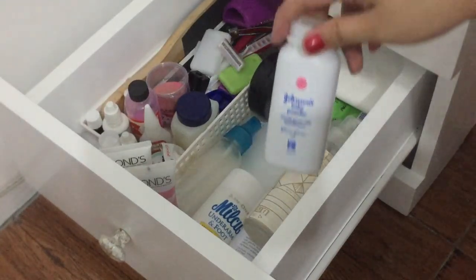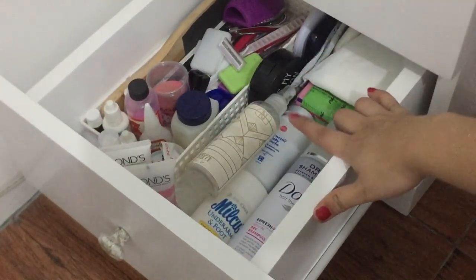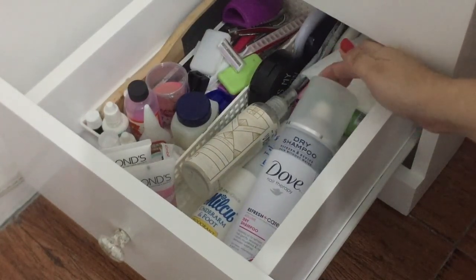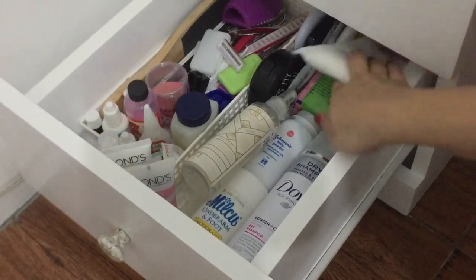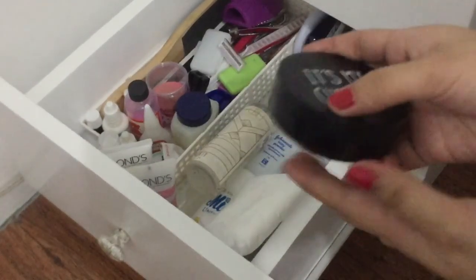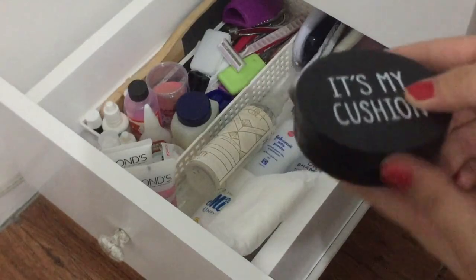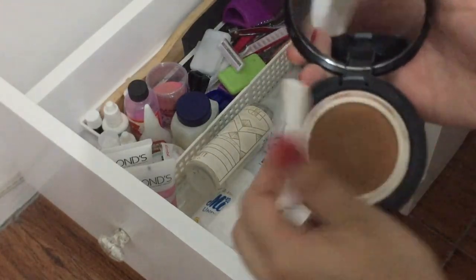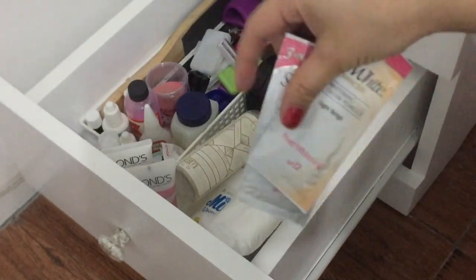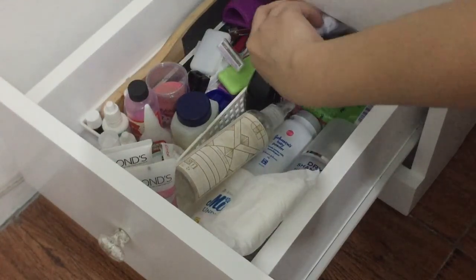I also have here Johnson's baby powder — in case, pero hindi siya pwede sa mukha ko. Here a dry shampoo from Dove. A random pad, tapos a DIY cushion — binili ko siyang empty, nilagyan ko lang ng baby cream pero hindi ko na siya nagamit kasi super konti lang nailagay ko, hindi siya lumalabas — super useless.